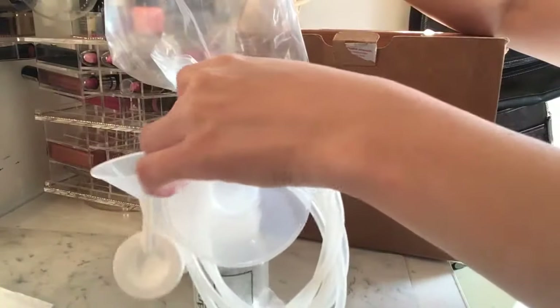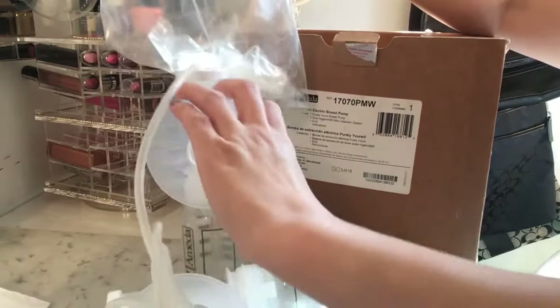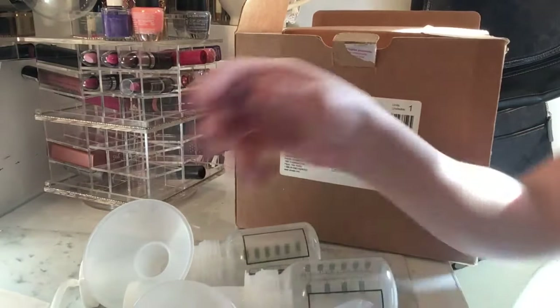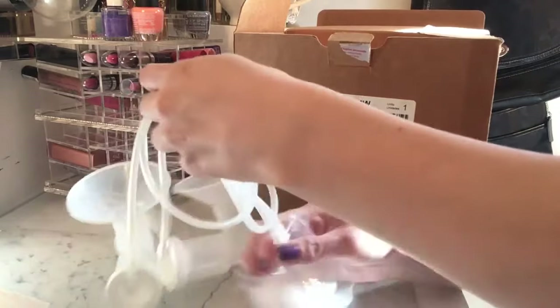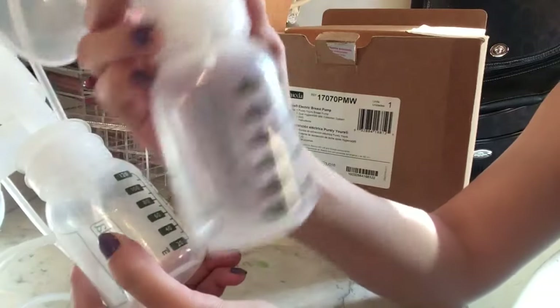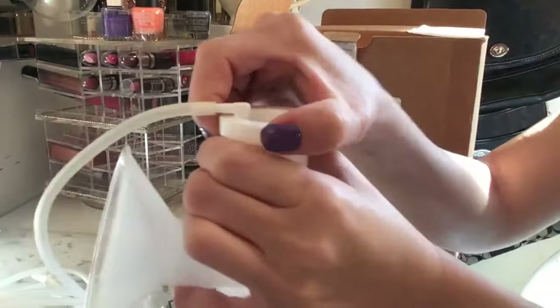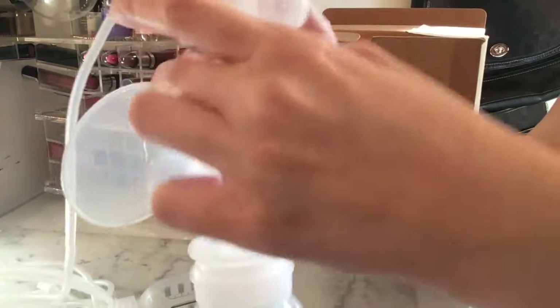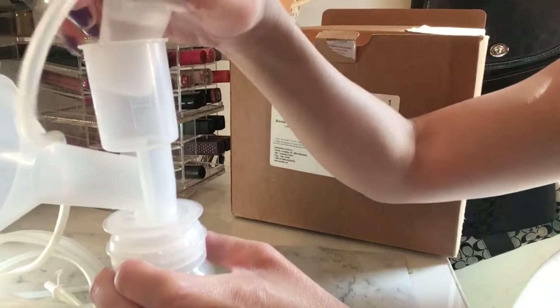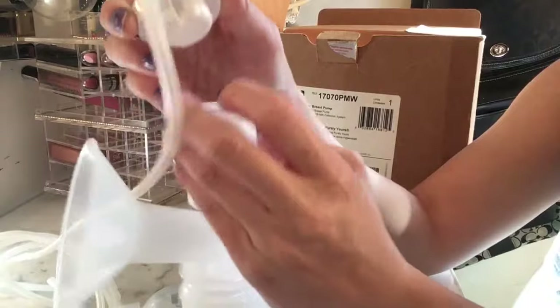Inside are two bottles all connected together. Each bottle is four ounces — 120 milliliters. It has an actual pump mechanism that stops the milk from flowing back up, and then pumps it down into the bottle. That's how it looks.